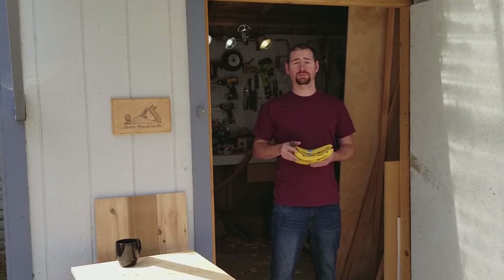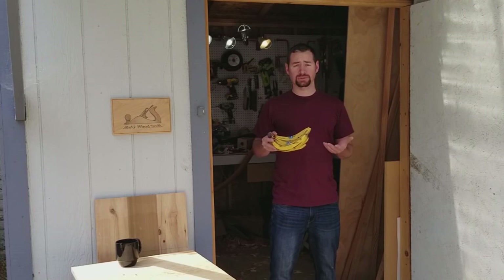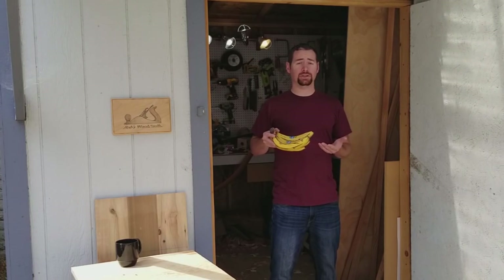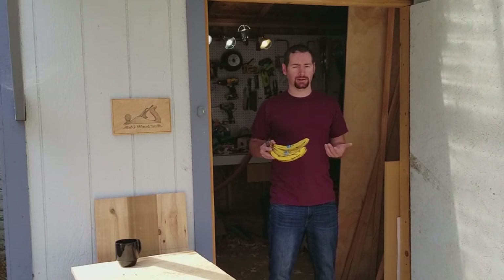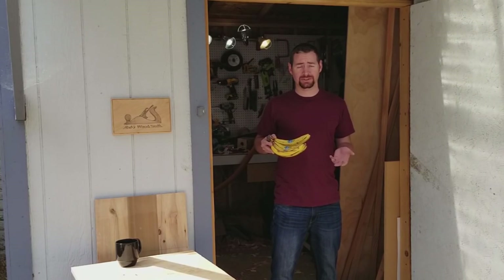Hi everyone, and welcome to Bob's Wood Stuff. I have a pretty interesting project for today. My roommate was gone for 10 days, so I ate all of his bananas. And then I thought, should I text him? Should I call him? Should I just buy more bananas? And then it became pretty obvious what I needed to do.